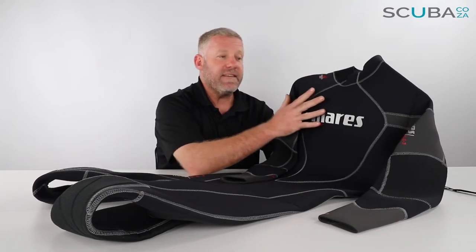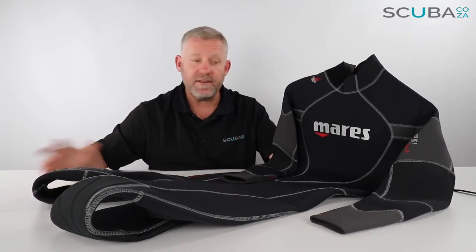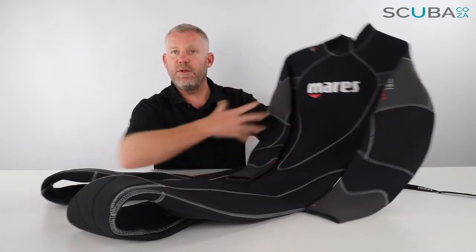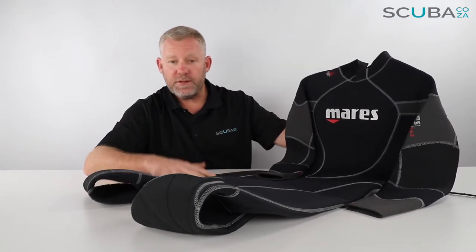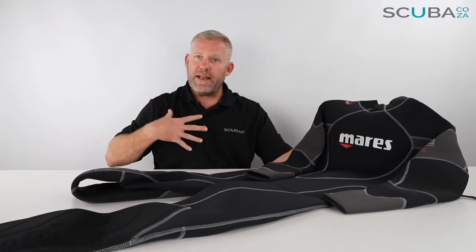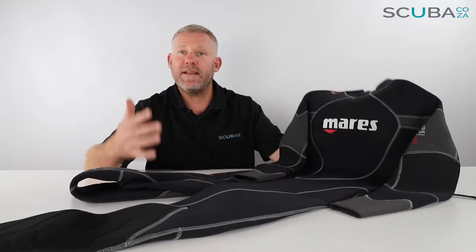So this is the Flexer 543. 'Flexer' means it's a very flexible wetsuit made of A-grade neoprene. '543' means over the chest you've got a 5mm section of neoprene, over the shoulders and thighs it's 4mm, and down the arms and ankles it drops to 3mm. You get warmth where you really need it on your core, and it's thinner towards your extremities, making it much easier to get in and out of.